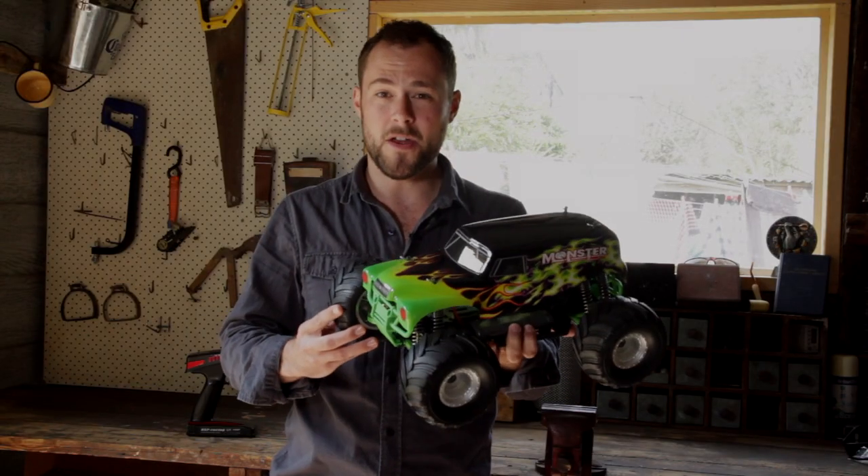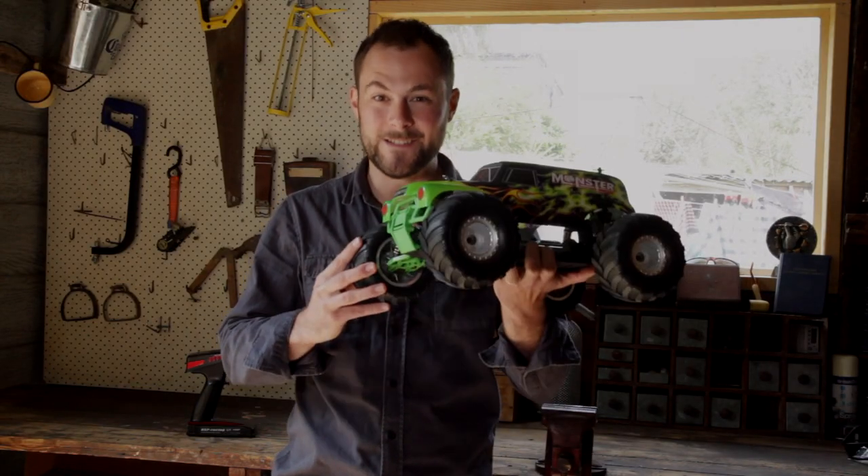The special edition monster truck has a rechargeable nickel metal hydride battery, electronic speed controller, and motor combination, and this provides a lot of speed and a lot of fun.